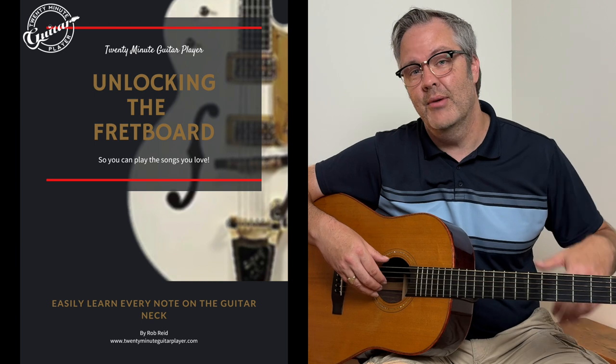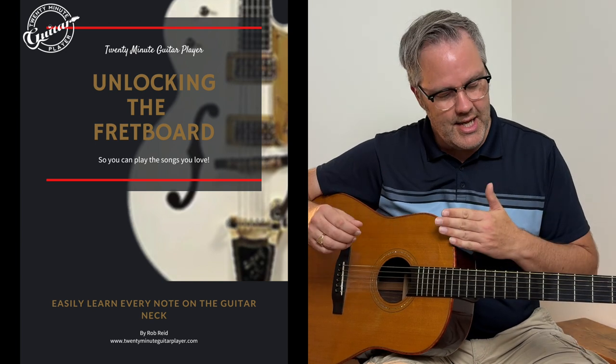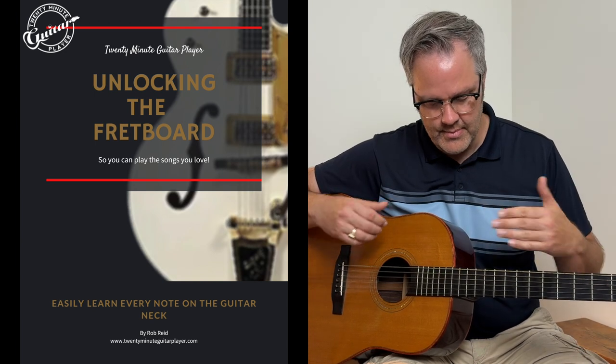By the way, have you ever found yourself lost and confused when it comes to the guitar neck? I put together a great book to help you figure it all out and understand how the neck is laid out and what to do. Check it out — I'll link below.